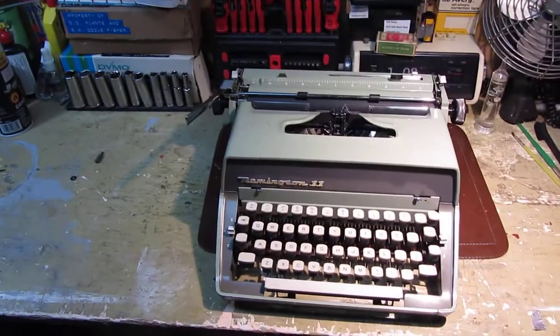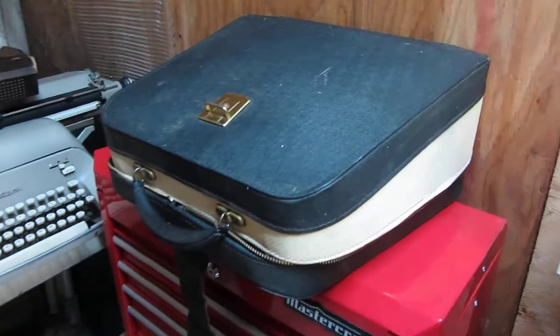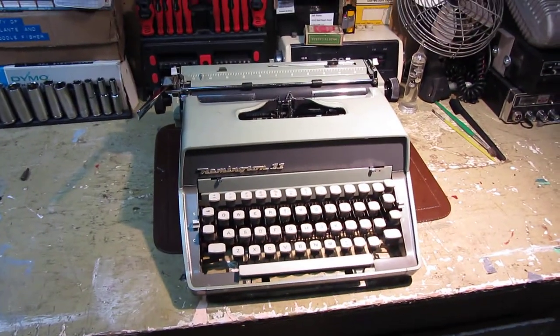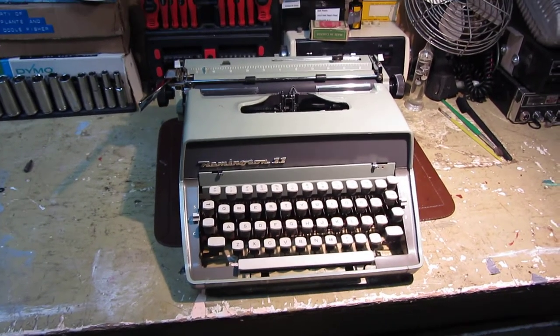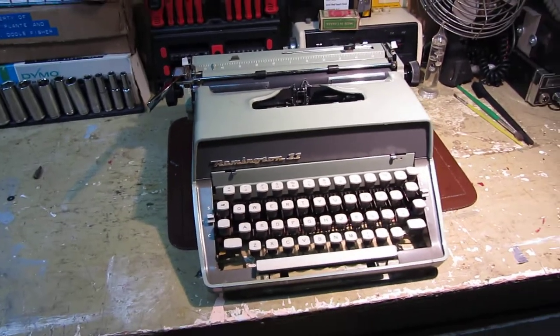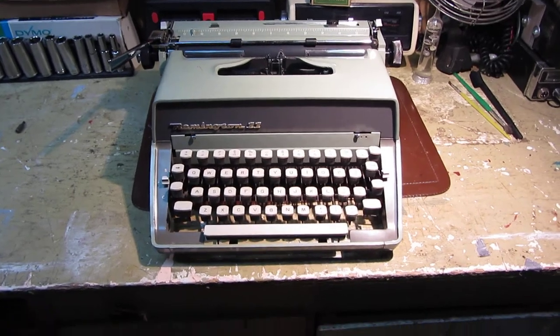And there you have it — it's a Remington 11. This is the case for it; it's a little shabby but still gets the job done. I hope you enjoyed this rather brief video review. I will follow up with a typing sample, and if you have any questions don't hesitate to leave a comment and I'll get back to you as soon as I can. Have a nice day.